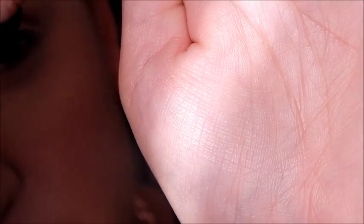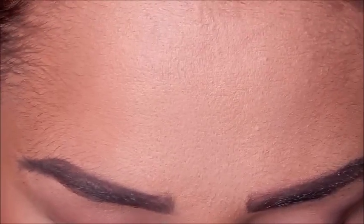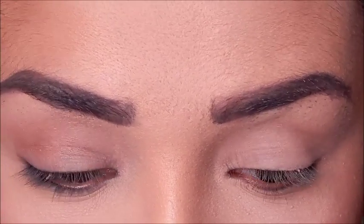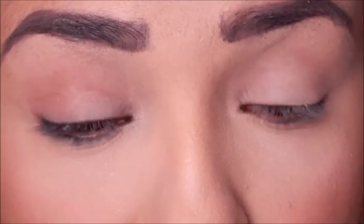Then I'll take a little bit of the Inglot Duraline — not too much — and just drip it into the pan. So I have the Duraline in there with the actual powder, and then I'll just take my liner brush and mix them together to create my custom liner shade. Now that I have my custom liner shade, I'm going to start lining my eyes from the inner corner because I want a two-tone type of eyeliner look, using my Wet n Wild liner brush.